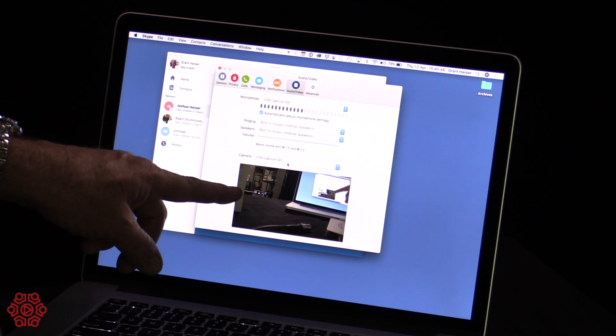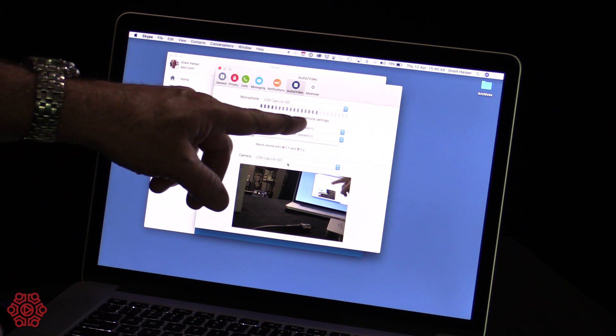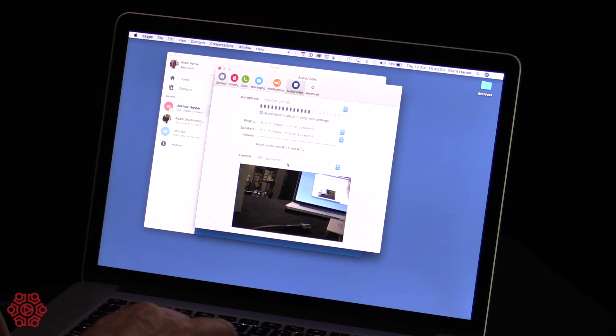And as you can see, it's instantly brought in the camera and the audio from the camera. From there, it's simply a matter of using Skype as you normally would to communicate within your company. The beauty of having this type of device coupled with Skype is that you can use professional quality productions to communicate your messages within an organisation or across your Skype community.